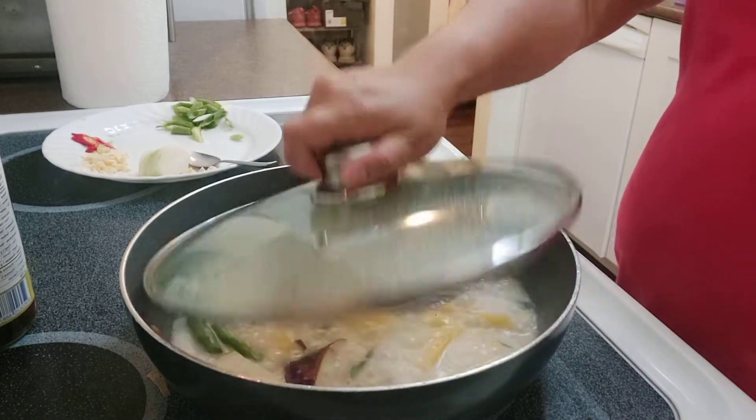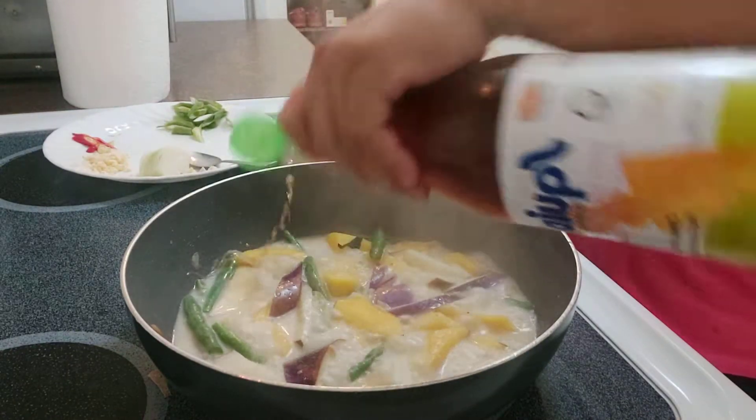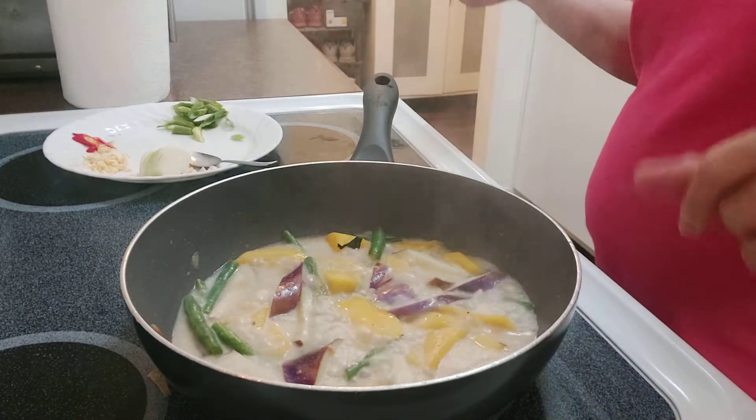The vegetables are almost done so let's add a little bit of patis — maybe one teaspoon. This is the patis we have, it's a squid brand bottle but it's fish sauce, not squid.